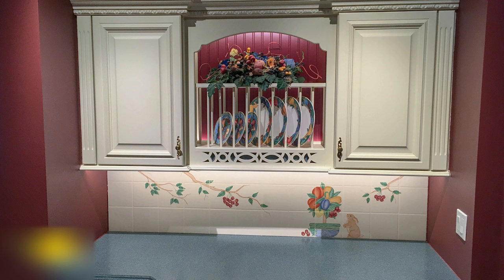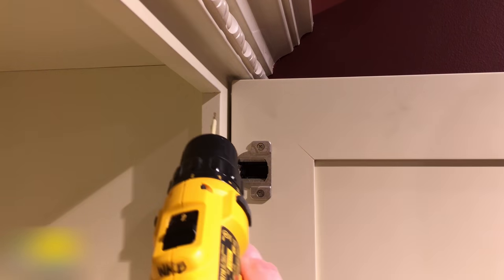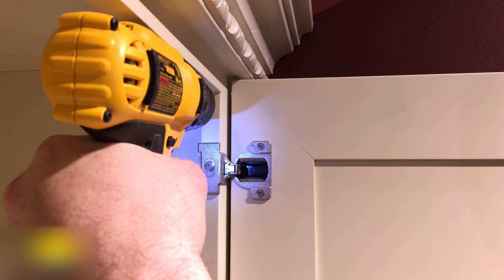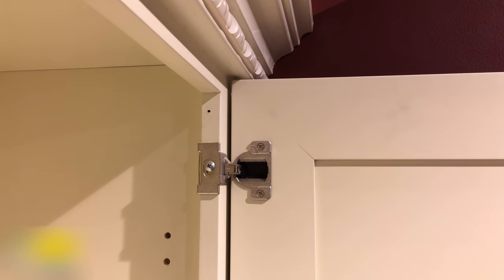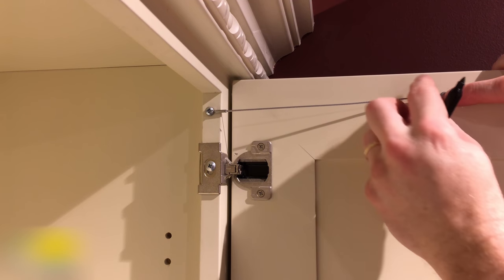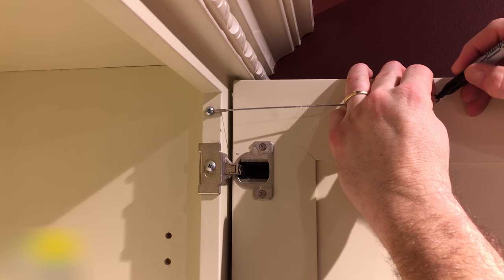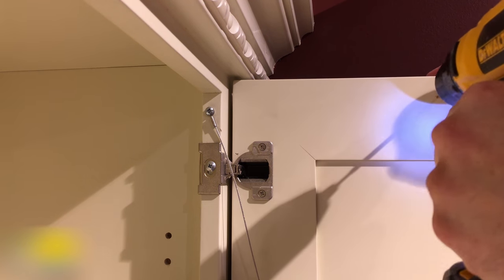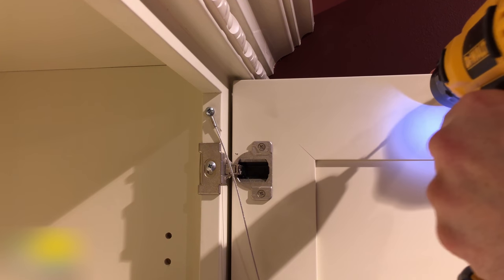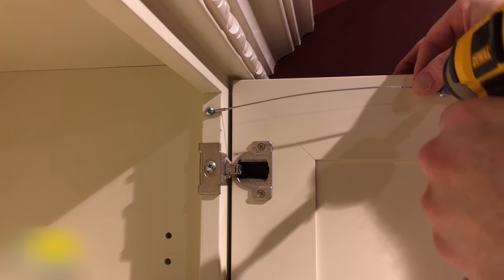Alright, it's time for the last cabinet door restraint installation — it's going to be on the wall cabinet to the right. I'm going to show you an alternative mounting location that works for this particular type of cabinetry. It won't work for all types of cabinetry, but if your cabinet doors and hinges are similar to these then it may work for you as well. Really the only difference with this installation is the attachment point to the cabinet — here I'll attach the restraint to the edge of the face frame on the hinge side instead of the top. All of the other parts of the installation remain the same, and as always make sure you leave the screw on the face frame loose so that the restraint can pivot when the door is opened and closed.